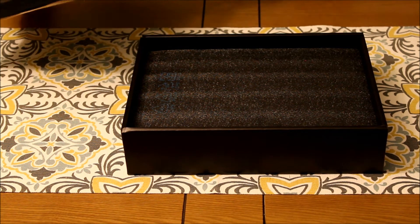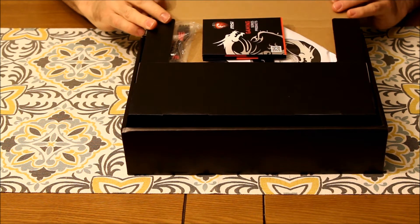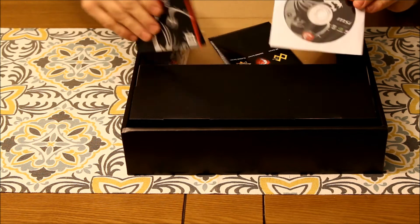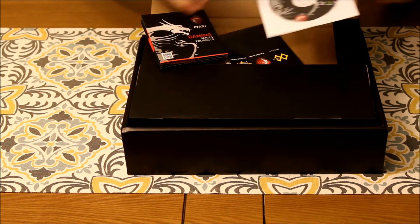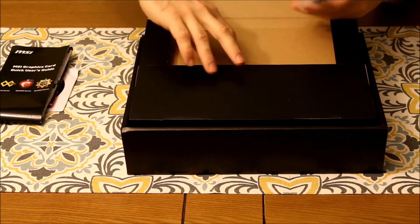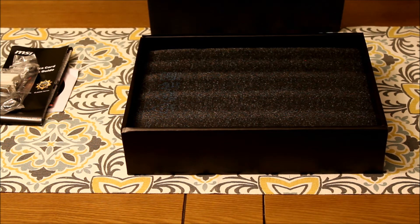Let's take a look at this thing — nothing's in there, it's an empty box. Actually, it feels like there's something in this one. Hold on — oh there we go! So it comes with — okay, well the packing could use a little to be desired there for the CDs and stuff, but it's here, it's all here, that's the important thing. So that's the gaming product series, the MSI graphics card quick user's guide, all the cables.